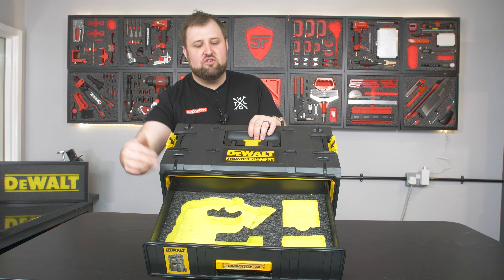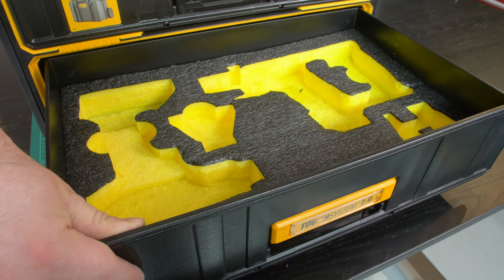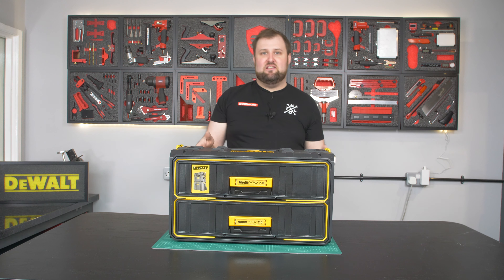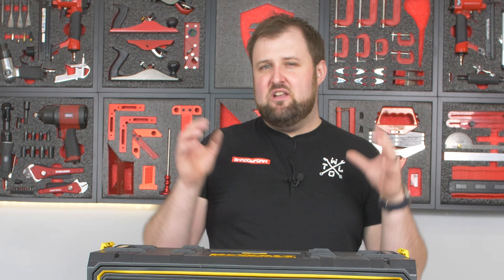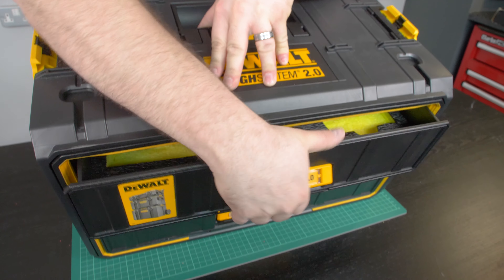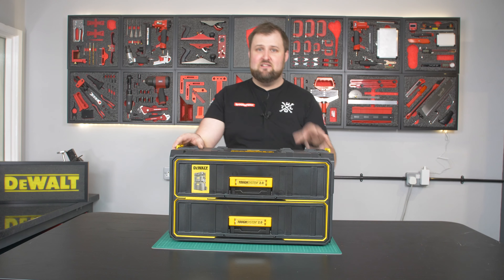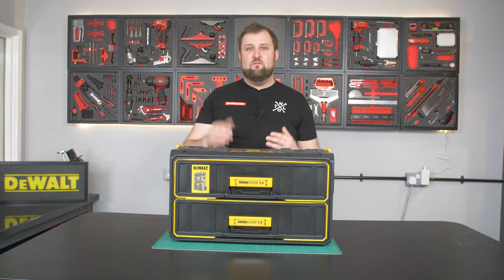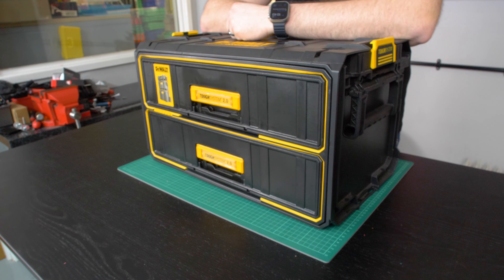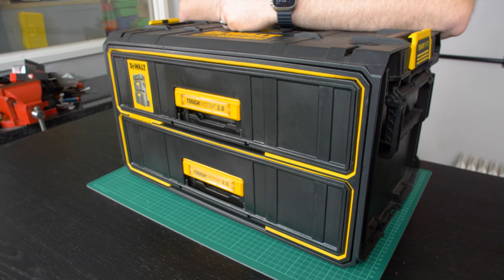Right now it's set up for a jigsaw and some packs, and then in the bottom drawer we had an SDS drill and a heat gun. So we already had this setup in the system, but today we're going to use it for what I think this is probably best suited for, which is hand tools. You're always going to have power tools obviously, but you're going to have a degree of hand tools and certain hand tools look the same — you need them organised so you can tell the difference and grab things quickly.